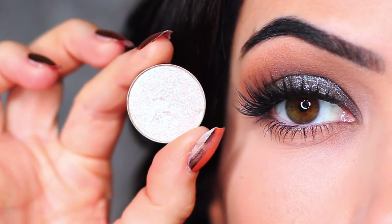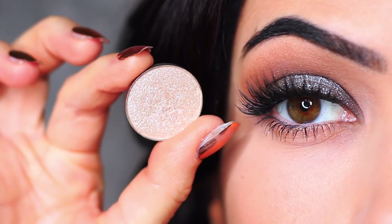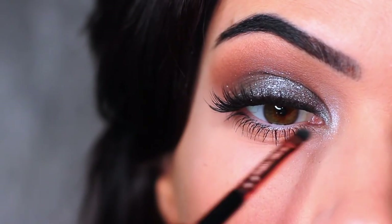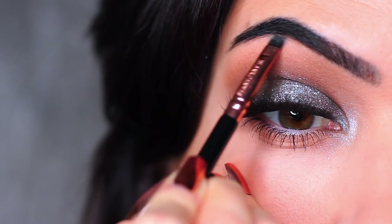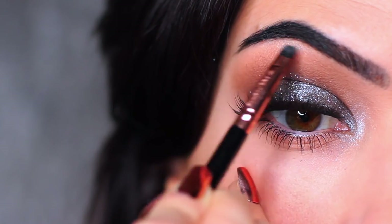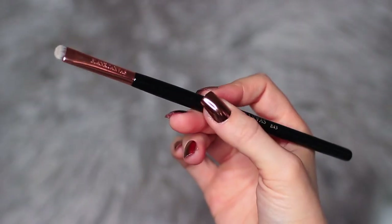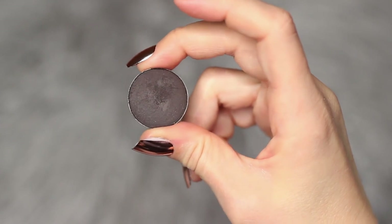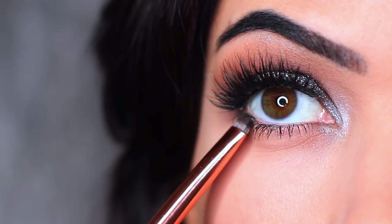I'm then going to take a metallic eyeshadow — very similar to the glitter but with more of a metallic sheen — and apply this on the inner corner of the eye and also underneath the brows. The glitter won't give the same effect there, so we use metallic eyeshadow instead. I then took my flat brush and a little bit more of that black eyeshadow and applied it on the outer two-thirds of the lower lid.